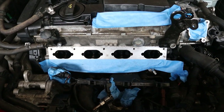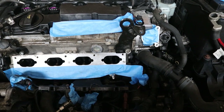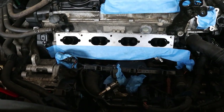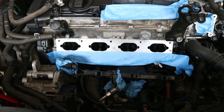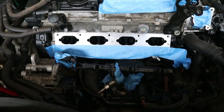As you can see here, I've taped off the PCV system, I've taped off the high-pressure fuel pump, I've pulled the injectors out, and I've taped off the injector ports. And we've taken some Scotch-Brite and cleaned up the intake manifold area on the head.